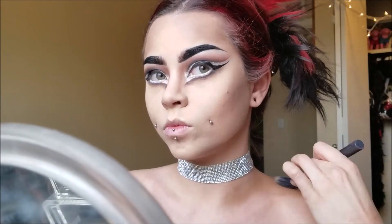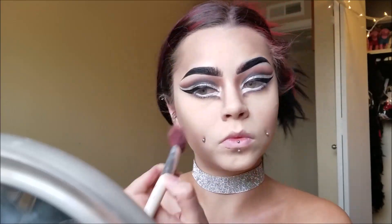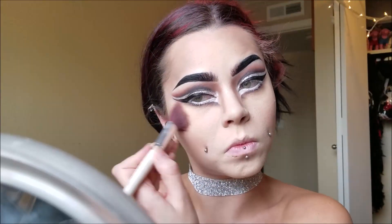I went ahead and applied my sparkly diamond choker from Forever 21 because I thought it would look super cute with this look. Now I am contouring my collarbones and shading my shoulders and halfway down my arm just to make the whole thing cohesive and match with my face. Then I'm applying a very light, natural-looking blush to the cheeks and blending the contour together a little with it.